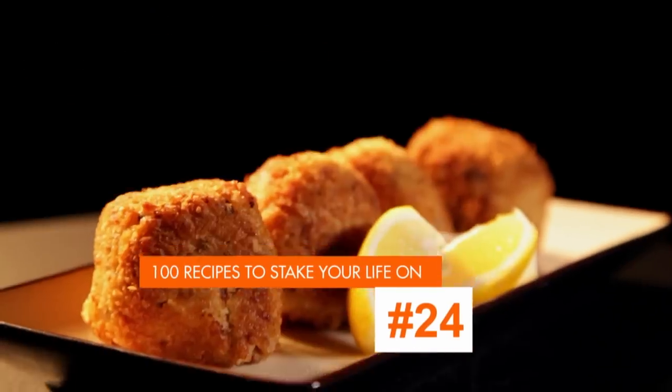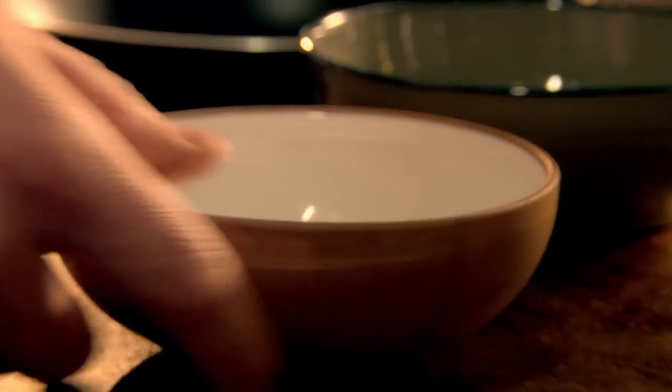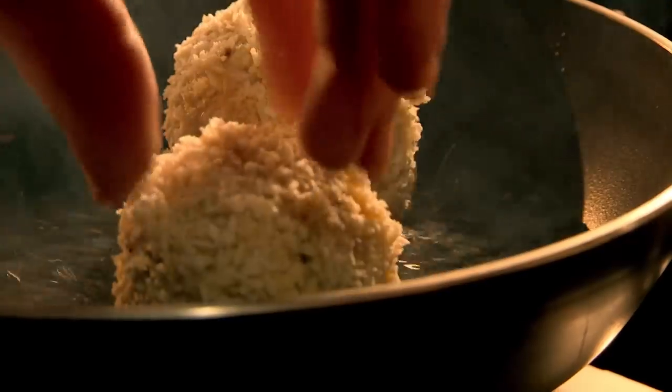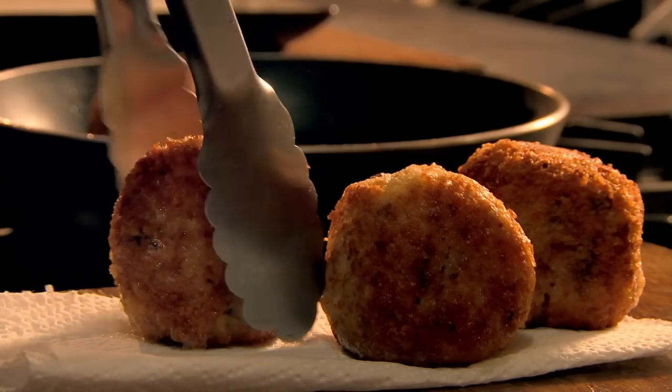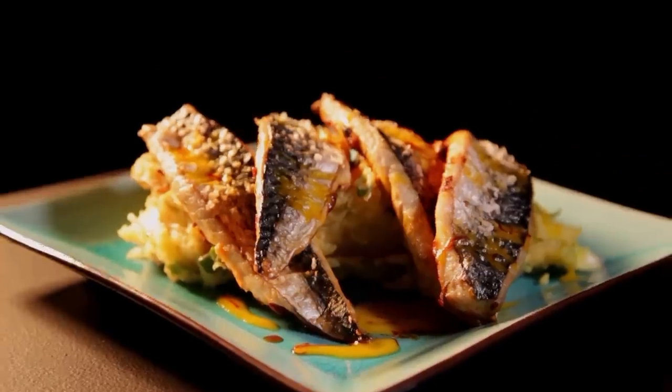An incredibly simple recipe that's perfect for using up leftovers — easy arancini, delicious golden rice balls. First, chop mozzarella into small cubes. Then take handfuls of leftover risotto, add a cube of mozzarella, and fold into a ball around the cheese. This dish is perfect with leftover mushroom risotto, but it's great with any risotto. For the coating, prep three bowls: one with flour, one with breadcrumbs, and one with beaten egg. Dip each arancini first into the flour, then the egg wash, and finally the breadcrumbs. Heat olive oil in a pan and fry the arancini until golden brown. Drain and serve simply with lemon. Easy arancini — a delicious treat that's great for leftovers and cooks in under 10 minutes.